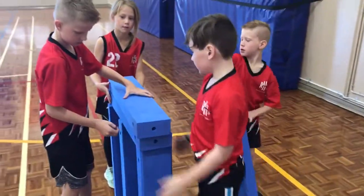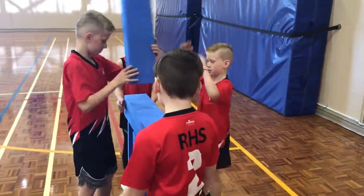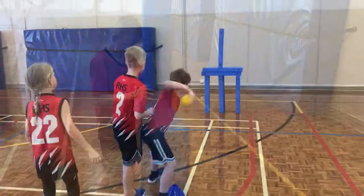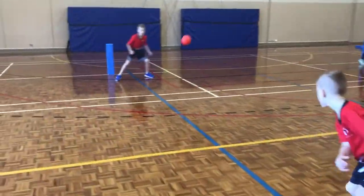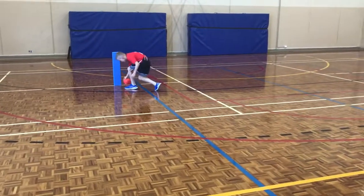A great small group activity is building the highest tower — and I guess the best part is knocking it down. These versatile beams can also be used for traditional games like skittle ball.